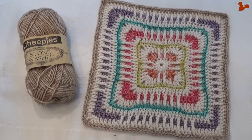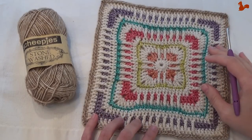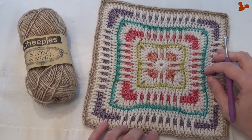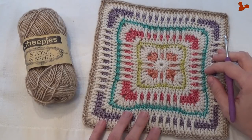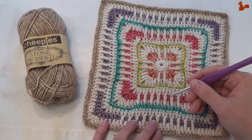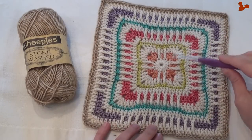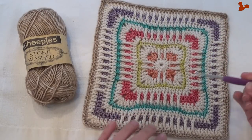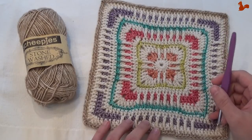Hello everybody, welcome to this instruction video. In this video I'd like to show you how to make Moroccan Window. This is a square designed by Heather Gibbs. The yarn that I'm using is Scheepjes Stonewashed yarn in combination with a 4mm crochet hook. I'll take you step by step through the rounds that make up this square. Thank you for watching, I hope it's a useful video for you.